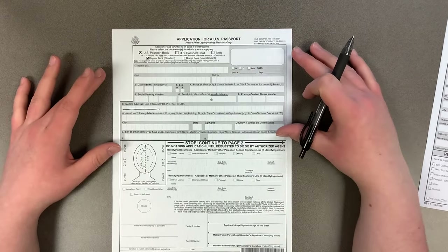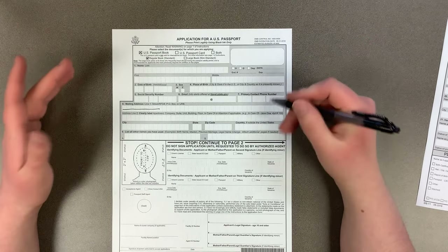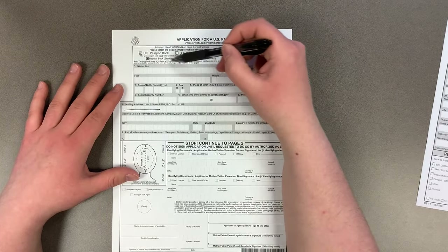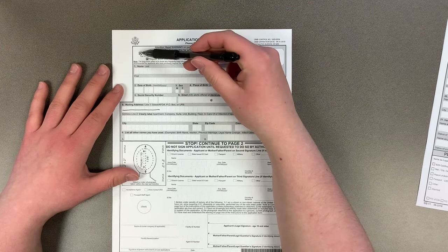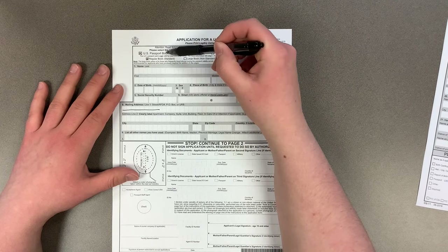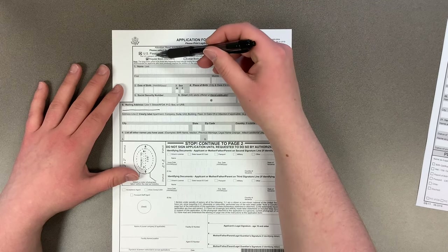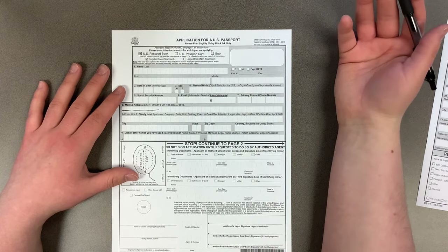For the most part it's all pretty basic information, but there are a few common mistakes or things people leave out. First, you have to decide what kind of document you're applying for — a book, a card, or both. You can just put a little X through the box. If you choose book or both, you also have to decide if you want a regular book or a large book. Regular is typical unless you do a lot of traveling.